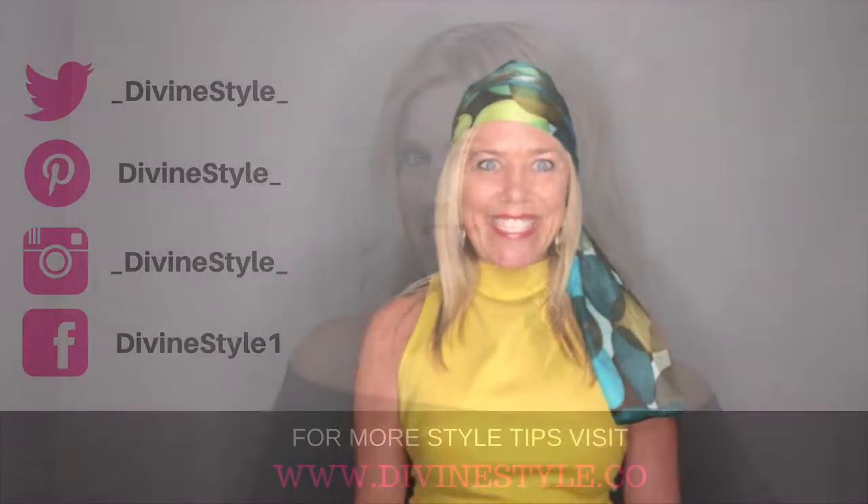We hope these tips have helped you with new ideas for ways you can style scarves to look modern and on trend. Let us know in the comments below different ways you're wearing your scarf, or any questions you have about wearing scarves, where to buy them, and how to style them. Don't forget to download any of our style freebies and subscribe to our YouTube channel. Thanks for watching!